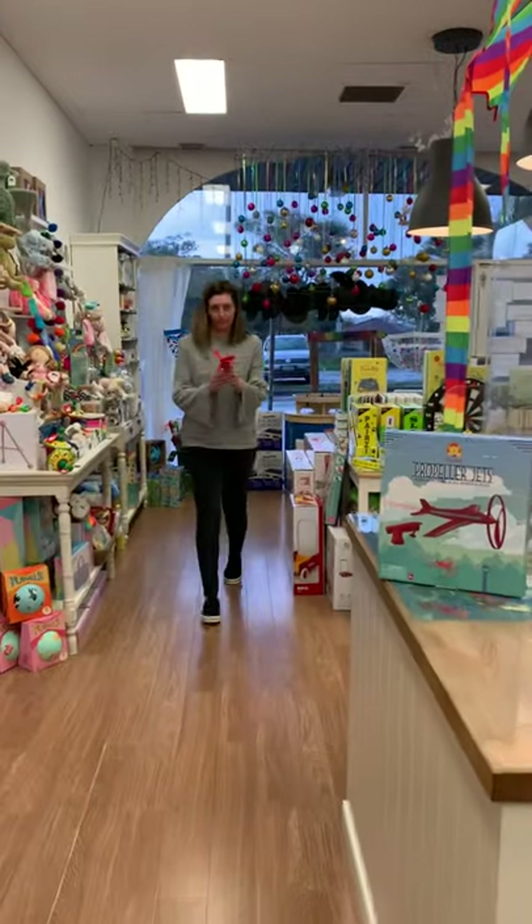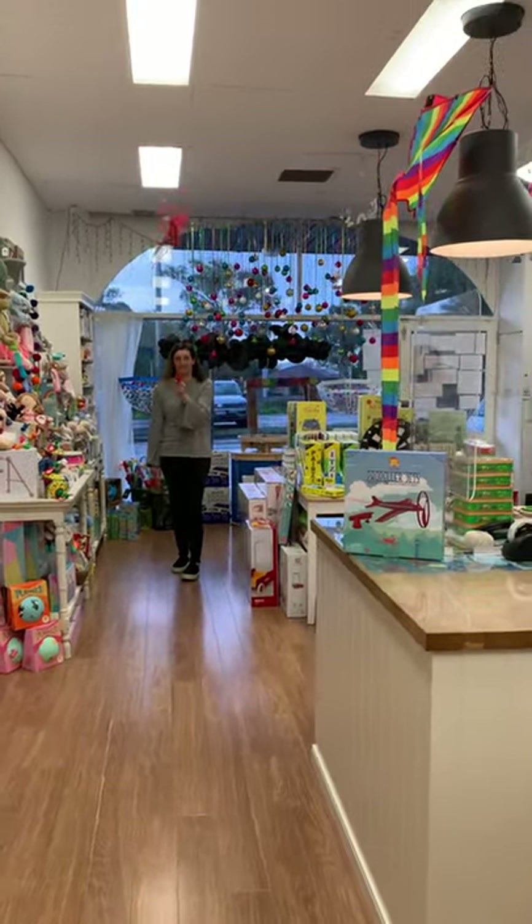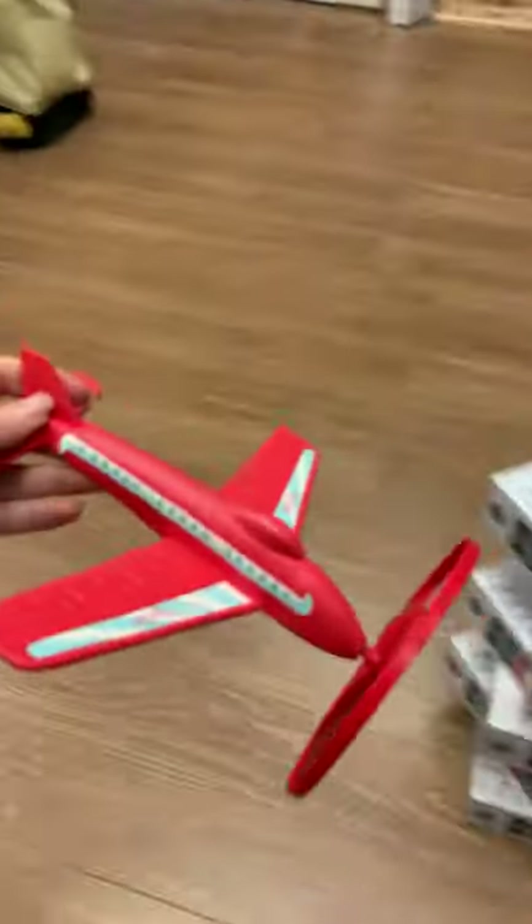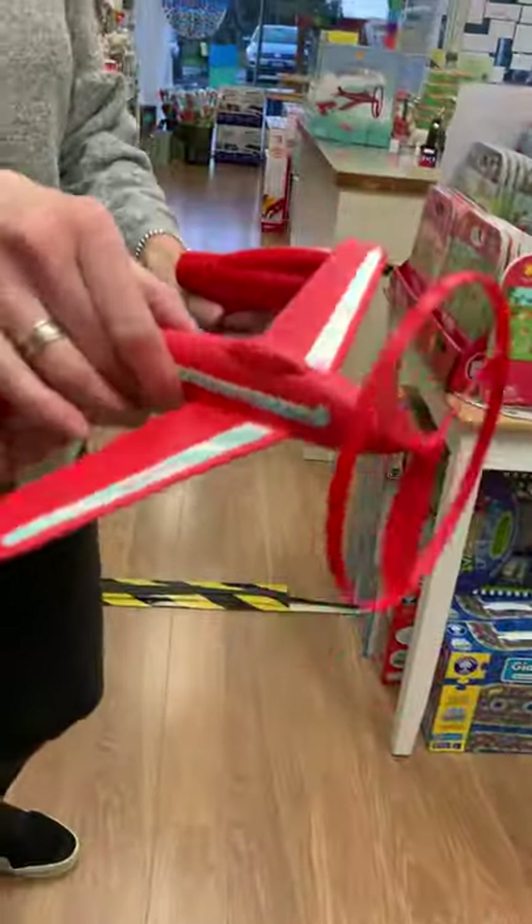Okay, and then — all right, go for it! Whoa! It does have a bit of speed to it, depending of course on how hard you pull the cord.